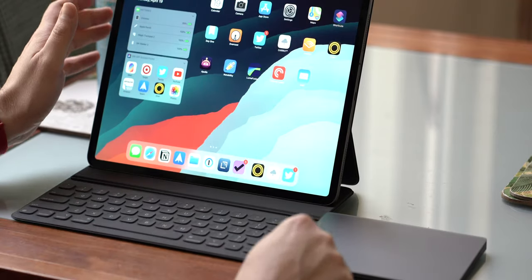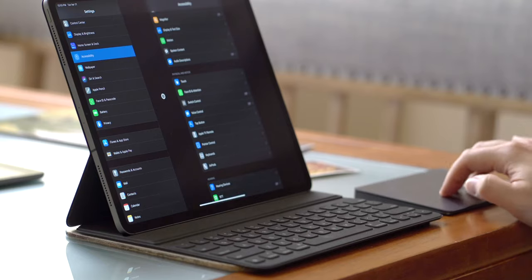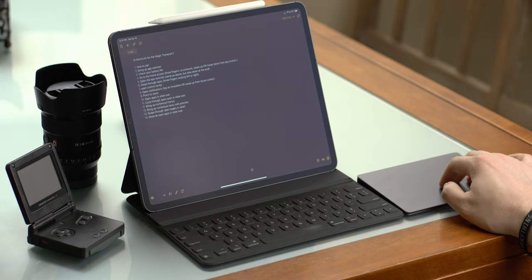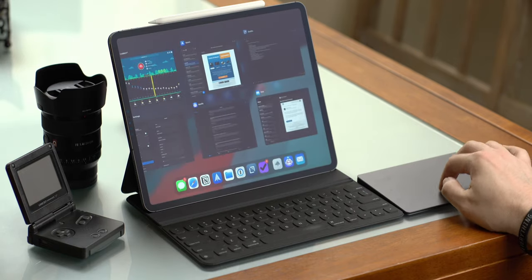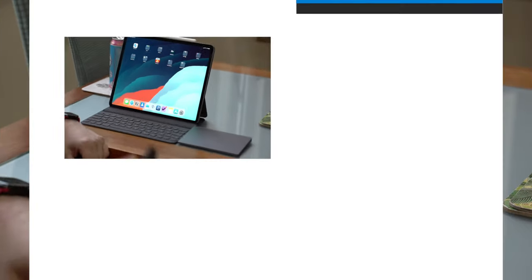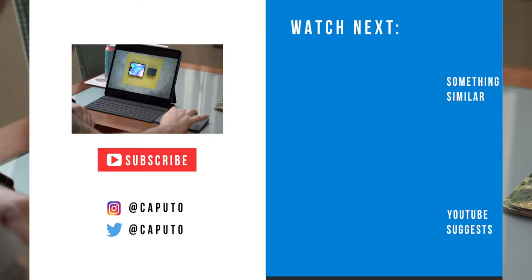I have a ton of other content coming for iPhone and iPad this week, including my review of the Magic Keyboard and first impressions of the iPhone SE. I'll link a related video in the top left corner and a YouTube suggestion in the bottom left. If you want to subscribe, click the logo above. I'm Mike — talk to you in the next one, stay safe out there.